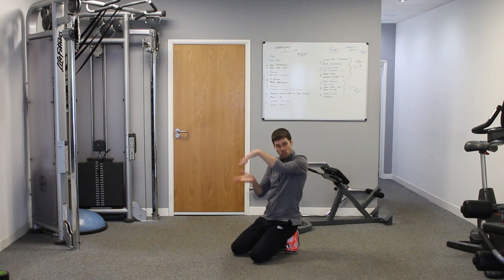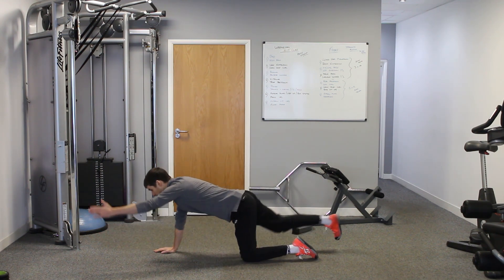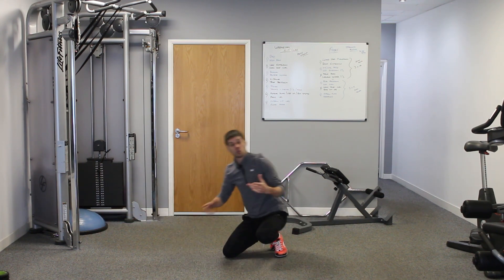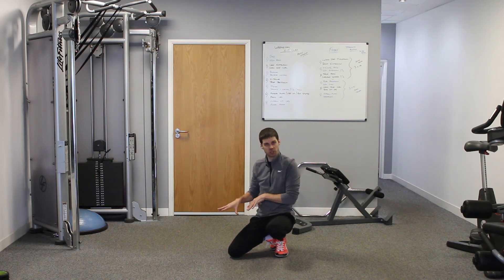The bird dog is a very effective exercise to get all those muscles working across the back in a diagonal, sling-type chain of muscles. It integrates a lot of muscles together. You're also getting a little bit of internal and external oblique activation, since we're lifting limbs on either side of the body. So all of these muscles are involved at a lower level during the bird dog.